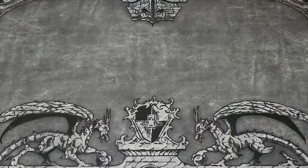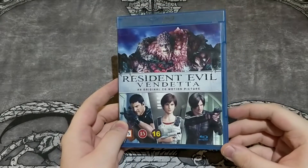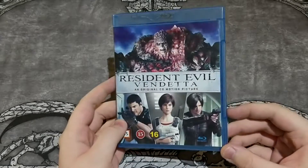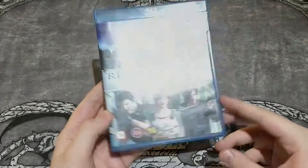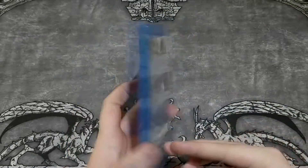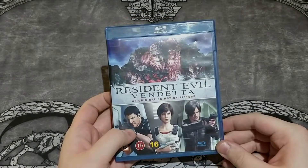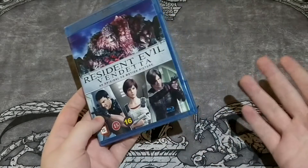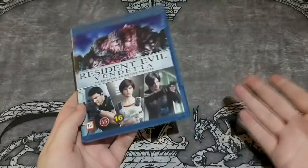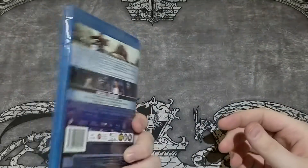And then we go into the Blu-rays — no DVDs this time. The first one is... Resident Evil Vendetta, an original CG motion picture. The first two — Damnation and Degeneration — were fine. This one was really, really cheap.